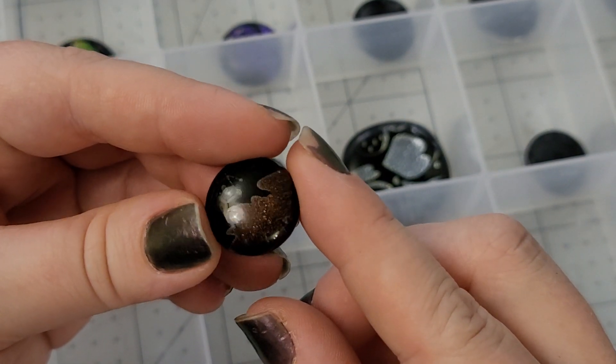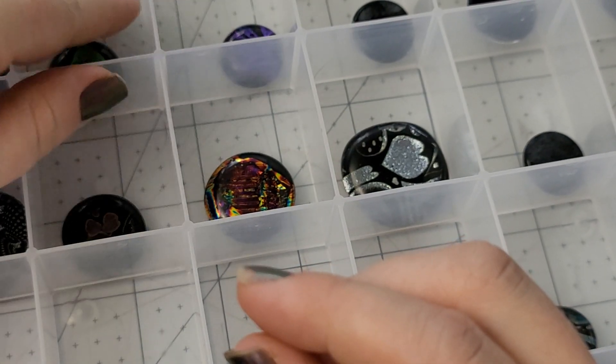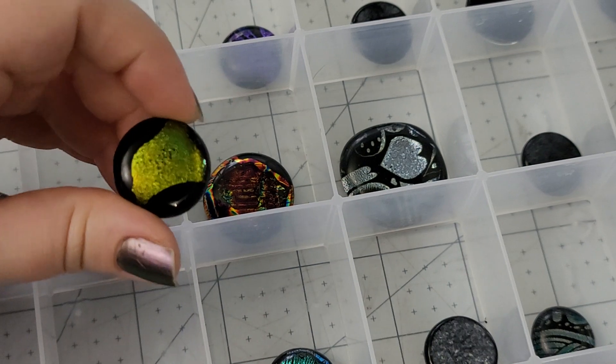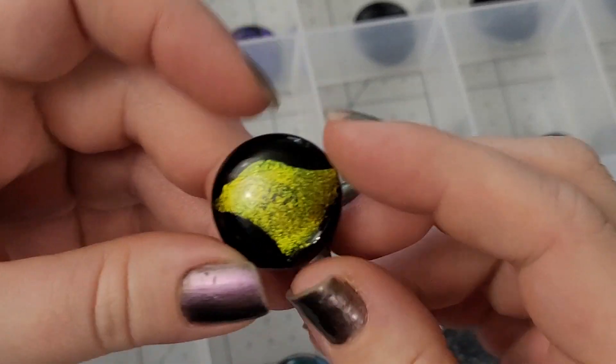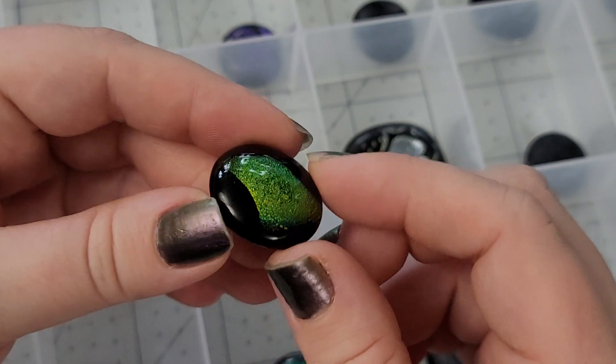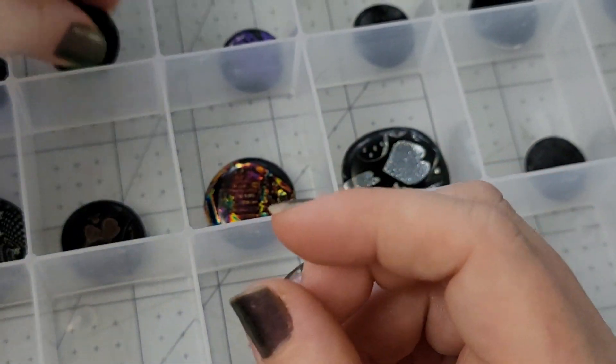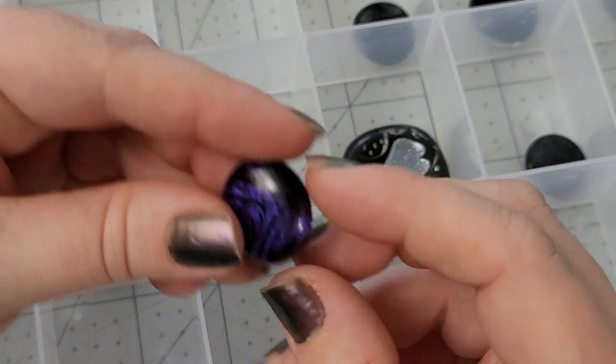Here's another one of the new dichro patterns. Also this week I am experimenting — I don't know how it's going to go yet — but I am experimenting with adding decals to our artwork. Hopefully we'll have some cool maybe Celtic Knots and Trees of Life and different things added into our fused glass.